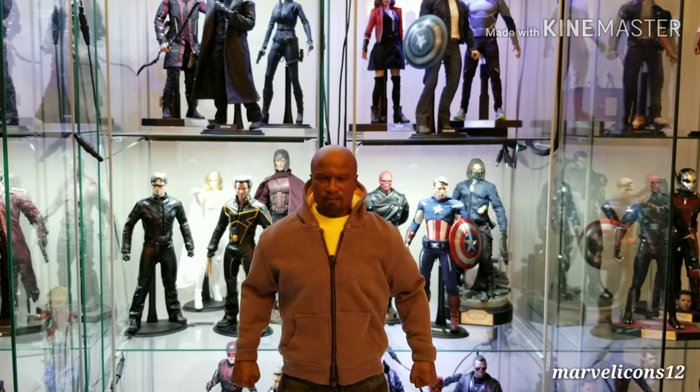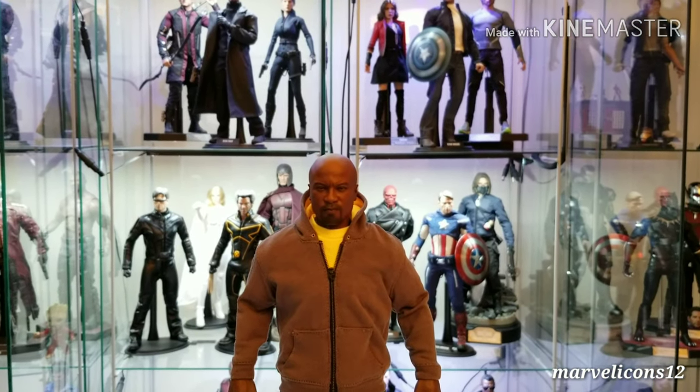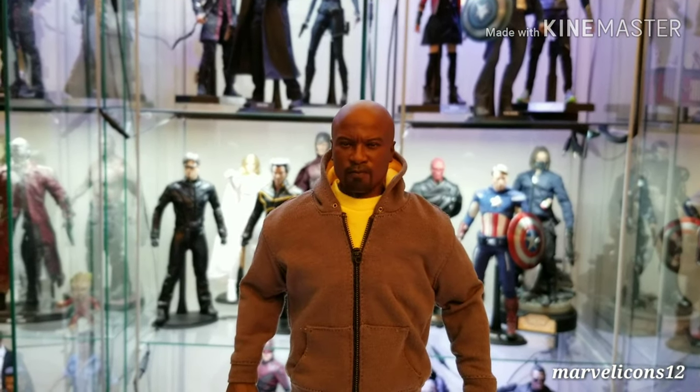Hey, what's up, you guys? This is Marble Icon 12 doing another quick figure review. Today I'm going to be doing this guy right here — this is the Netflix Luke Cage, and it was made by Gang Hook.